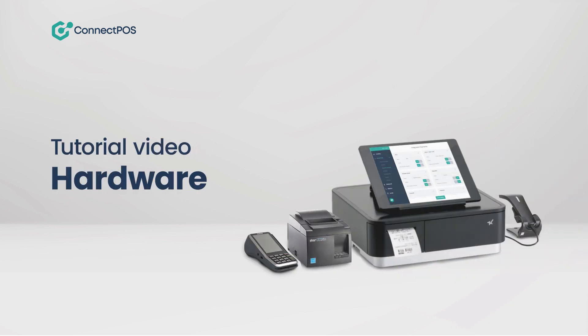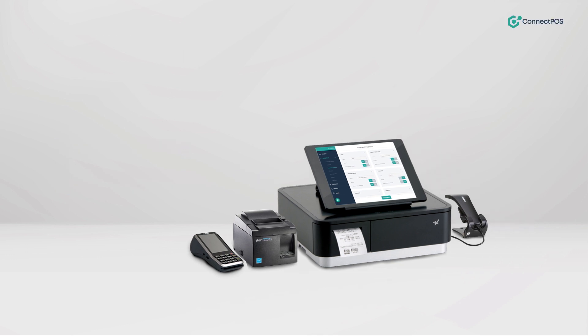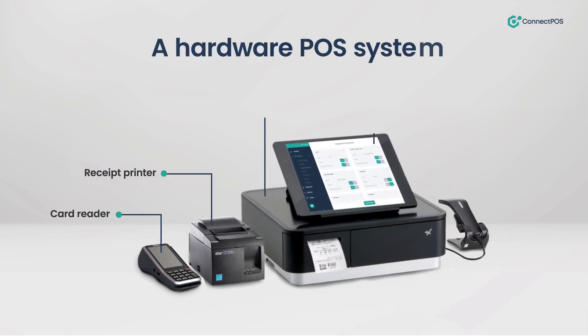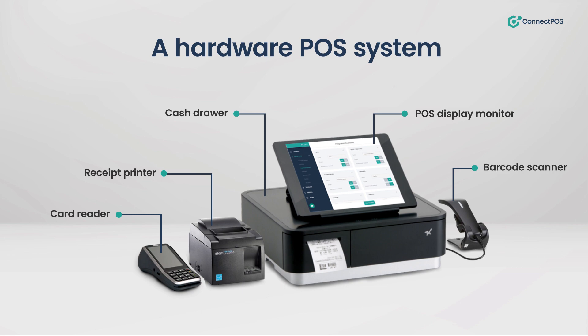Welcome to this tutorial video about Hardware POS. This video shows you the Hardware POS components and how they work together. A Hardware POS system typically includes the following components.